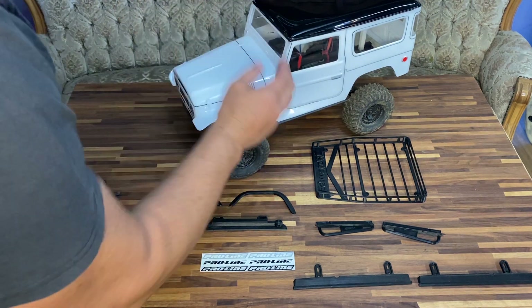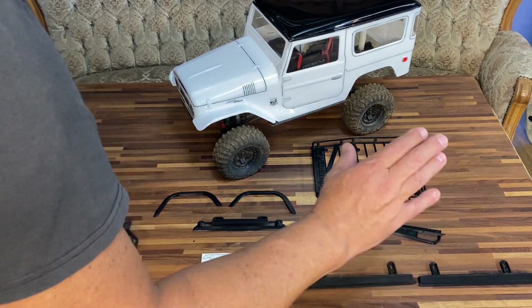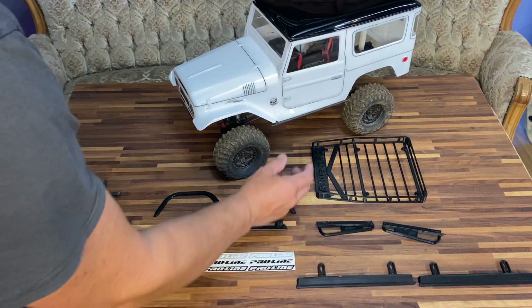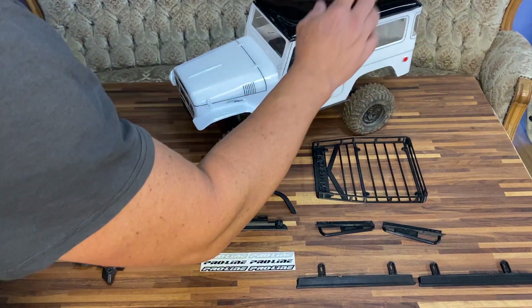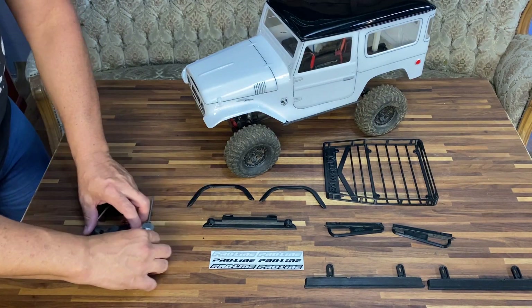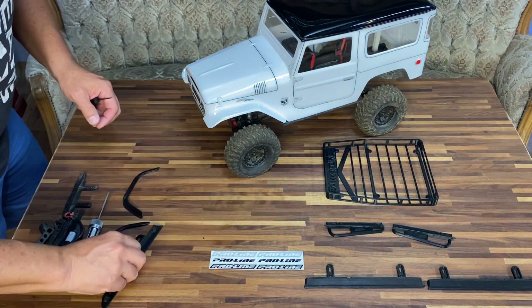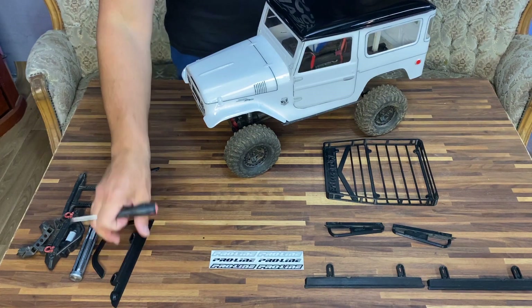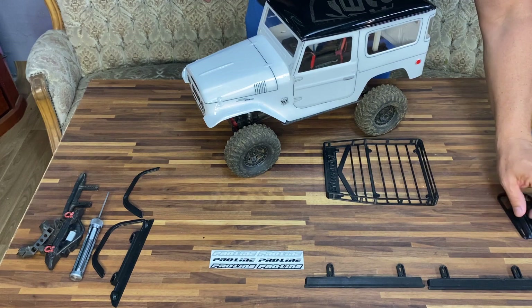The rock sliders I have on here are for the Blazer, so I don't know if I want to chop these up. I've printed a second set that I can cut and do a little bit of drilling on so that I don't destroy the Blazer rock sliders in case I need to swap the bodies. I'm going to begin with something simple - we'll install the roof rack first, then get down to all the other little things, because I don't really know how to mount most of them. This will just be a learning curve as we go.